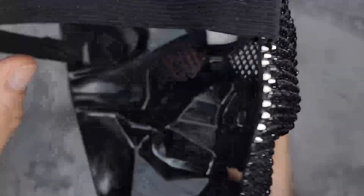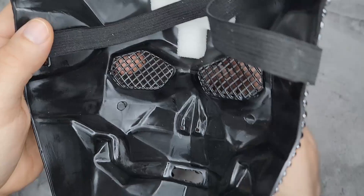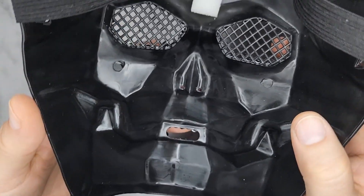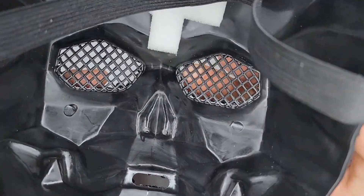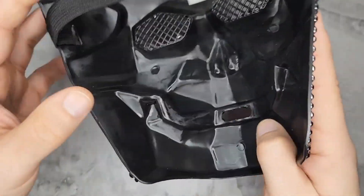It is breathable and you can see fine. You can see my fingers moving through the mouth area, it has little nose holes, and it doesn't really block your sight too much.